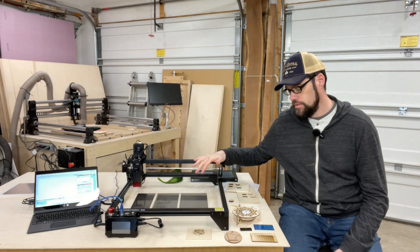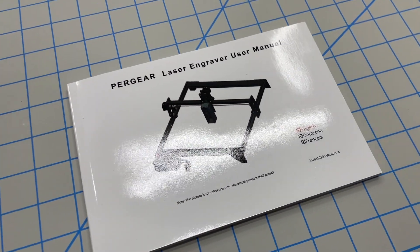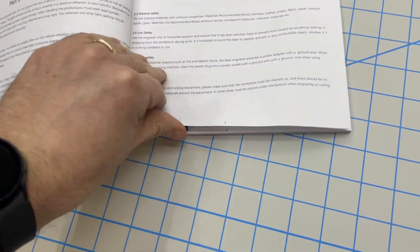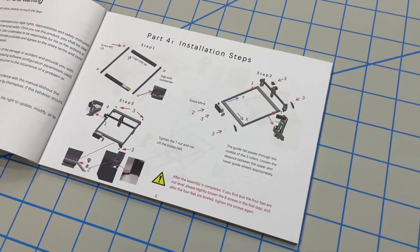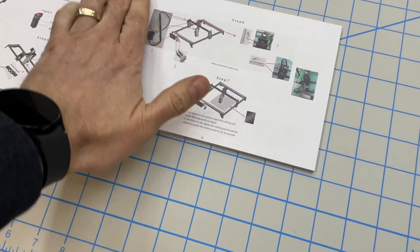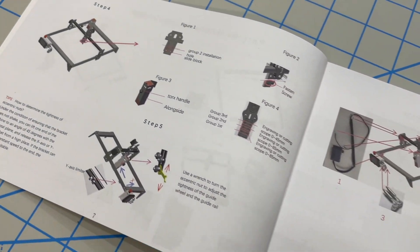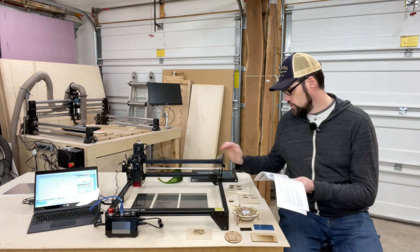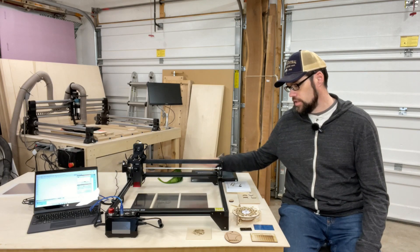The build of this machine is fairly straightforward. They provide a pretty decent user manual in three different languages, and I found that the translation did pretty well. There are sections with good diagrams, though they're a bit small. They also offer the manual on the card that comes with the laser, where you can zoom in on the digital file. Just read through it and make sure you understand the instructions — there was one area where I had a part reversed, but that became evident when I got to the next piece.